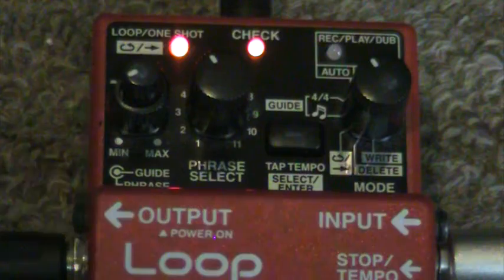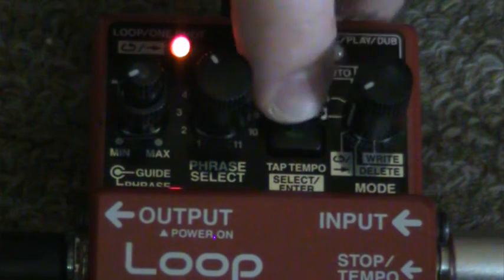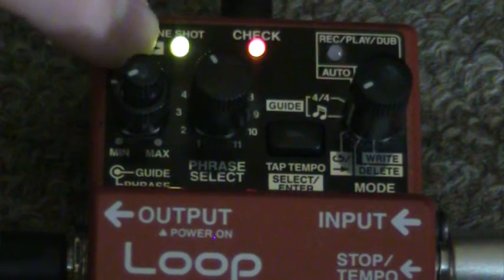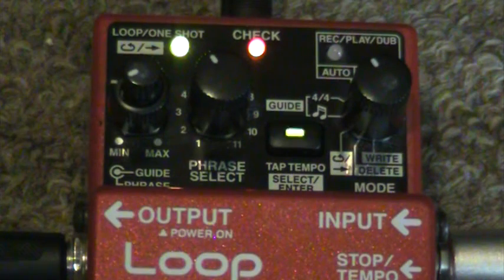So there you go. That's the one shot playback. If I want to get it back, I just move the knob to the same mode, hit the enter button, and I switch it back. You'll see the green lights lit back up. One shot playback. Any questions, just email me.